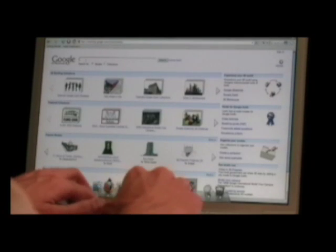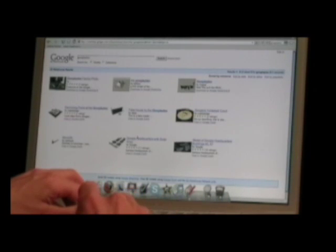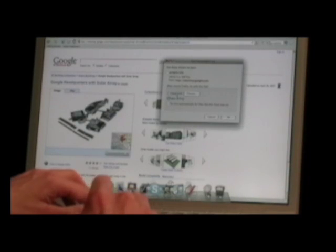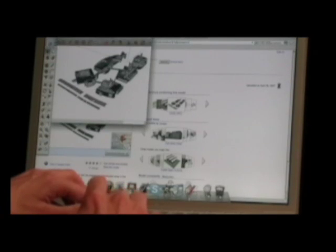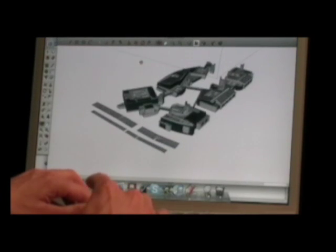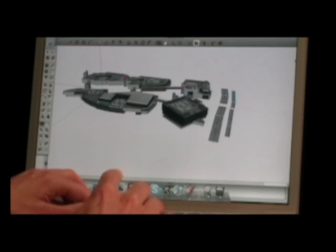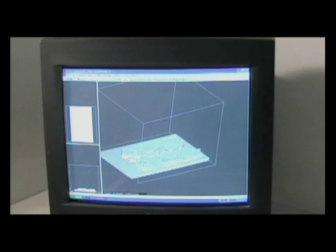We went to the Warehouse and typed in 'Googleplex' — we wanted to show you start to finish. There are actually two models: one without solar panels and one with, and that's the one we chose to build. We downloaded it and pulled it up in SketchUp. There are a couple of issues I'll explain how to fix for the 3D printer, but we basically get an idea of what the layout looks like.